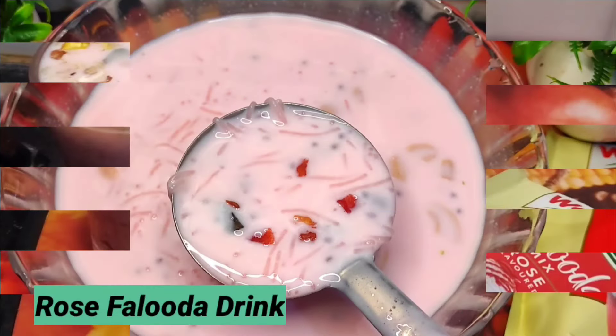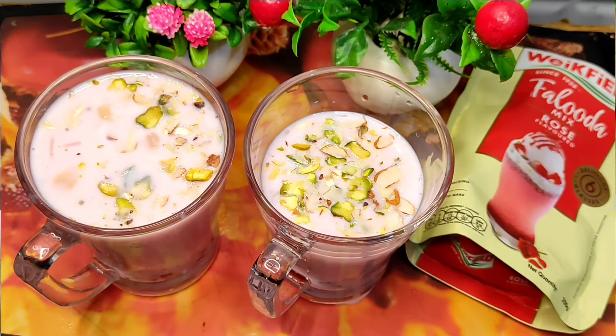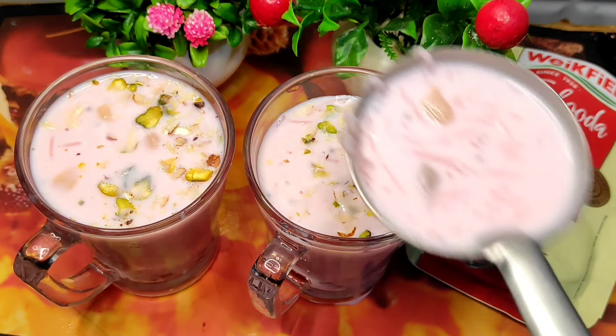Namaste Friends, welcome to Shree Home Channel. This recipe is prepared for dessert. Today I prepared a Rose Faluda — a very easy recipe for you.